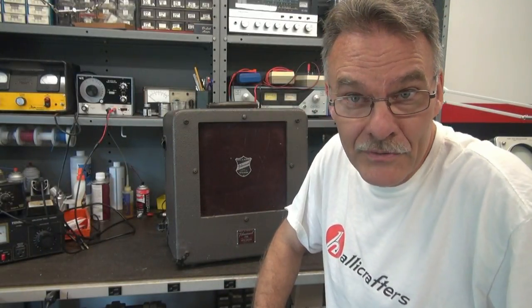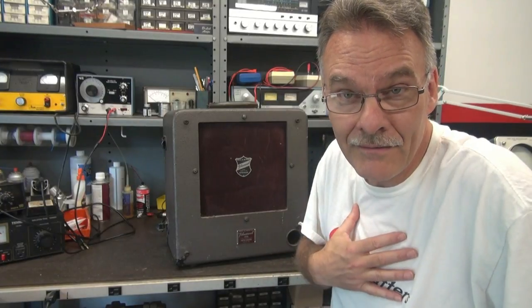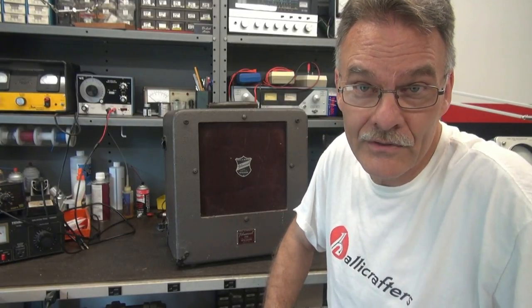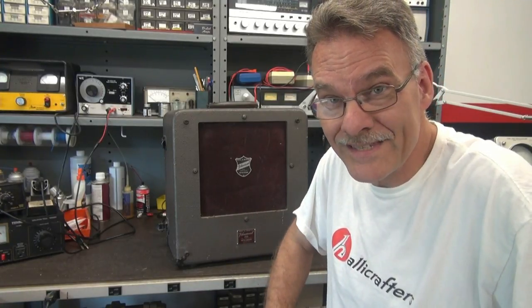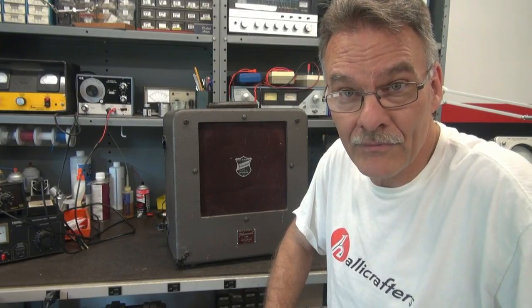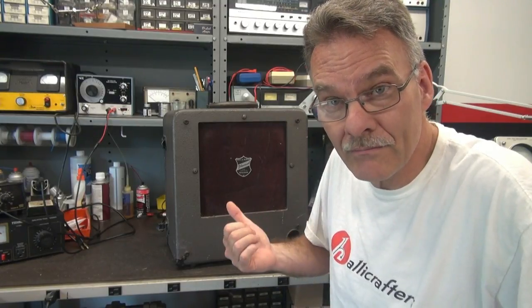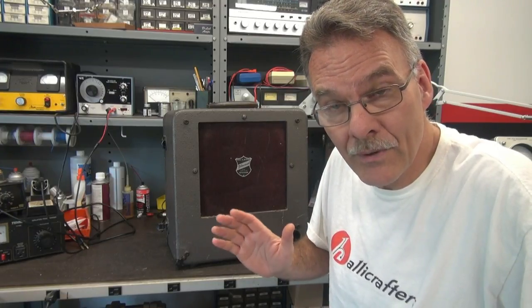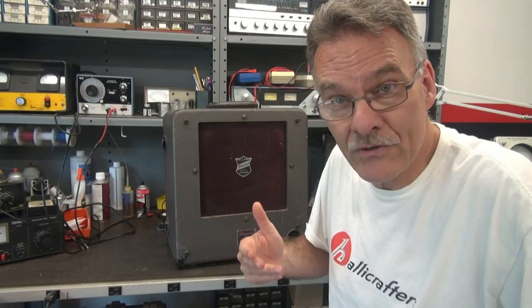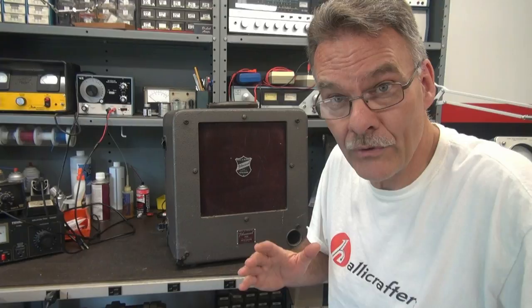Welcome to another fine episode of Tube Amp Theta with your host Terry at D-Lab Electronics. In this episode, I'm going to convert this old Filmo Sound Model 179 speaker cabinet into a guitar practice amp. I'm thinking I'm going to use a 6L6 going Class A into the built-in 12-inch speaker. So I'm going to flip it around and let me show you how I'm going to do this.